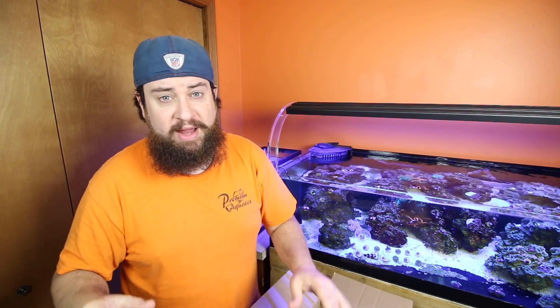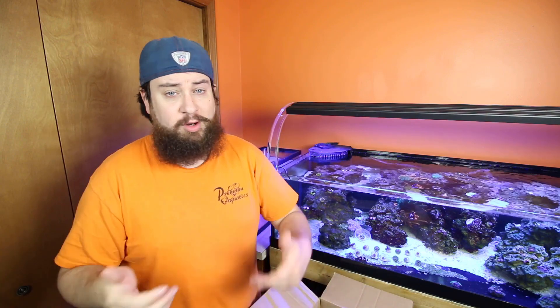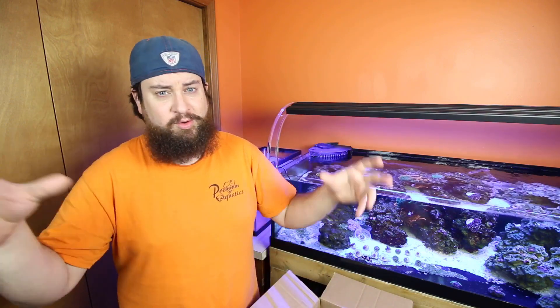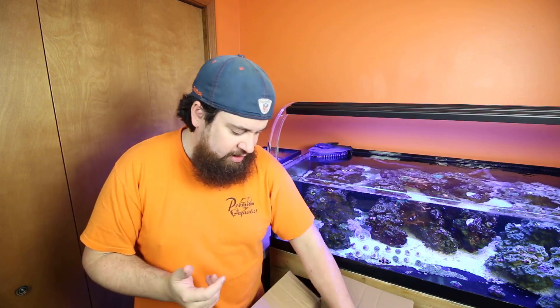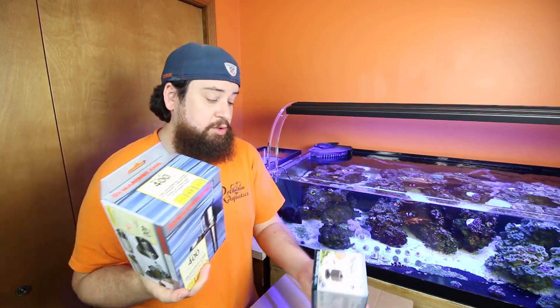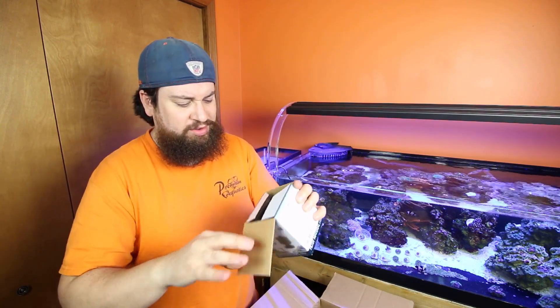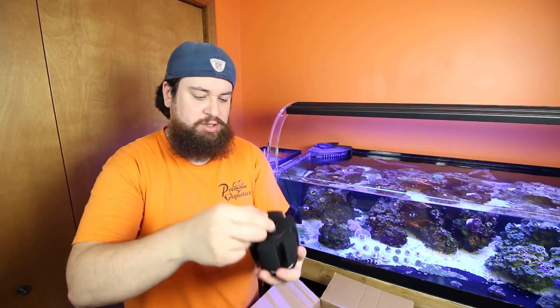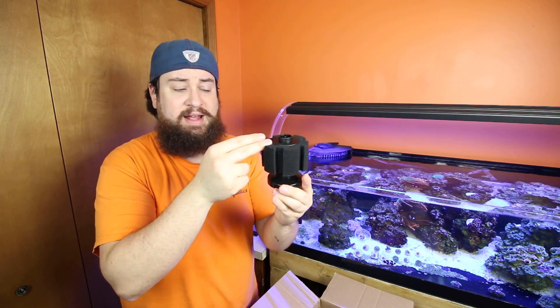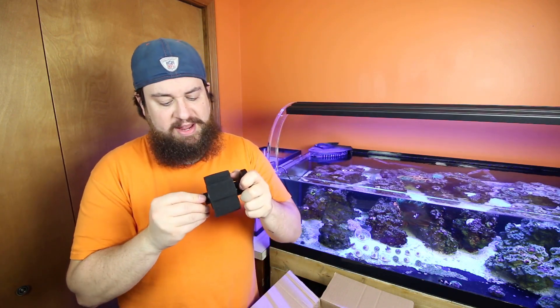Quarantine tanks are extremely simple to set up — you don't need much. This is a 10-gallon system; 20-gallon, 30-gallon, whatever you want to make your quarantine system, you can do it. Obviously you want to make sure it's big enough for the fish you're keeping, so if you're keeping big eels or something like that, you probably want to go with a 20 or 30-gallon. We're going to want a powerhead of some sort to move the water. If you don't want a powerhead and you have a smaller system, I do have a sponge filter here that I could set up with my air pump.